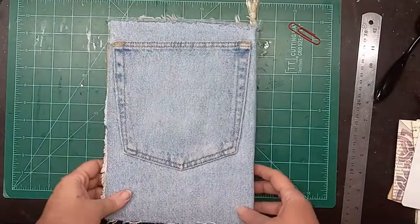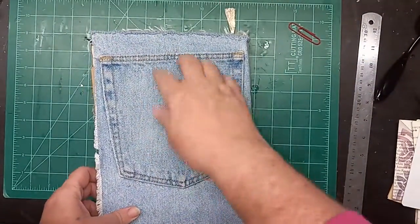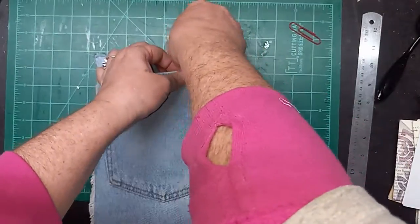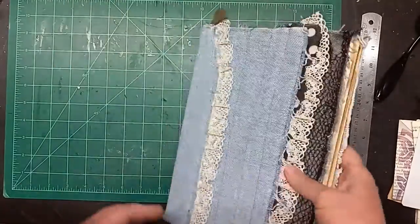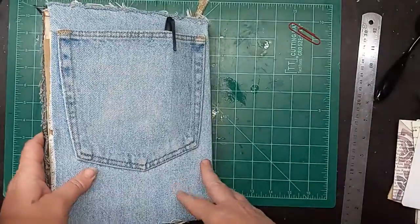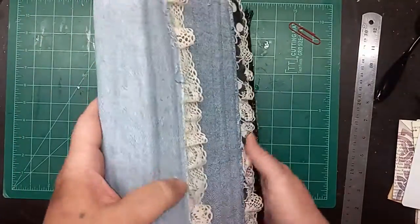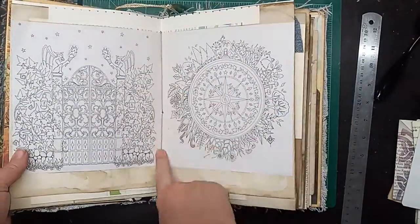My favorite part of this whole journal is the fact that it has a back pocket, so it would be a great place to stick your pens and have them on the ready. In high school, my senior year especially, I kept my pens in my back pocket because I could never find them in my backpack. It is a covered spine so you can't see the stitching, and it is bound with hemp.